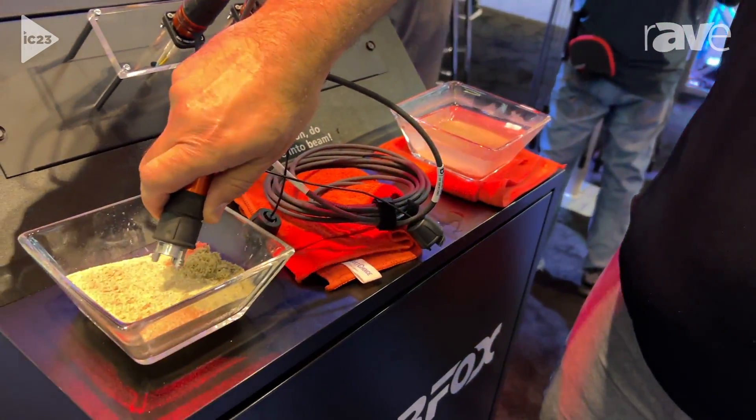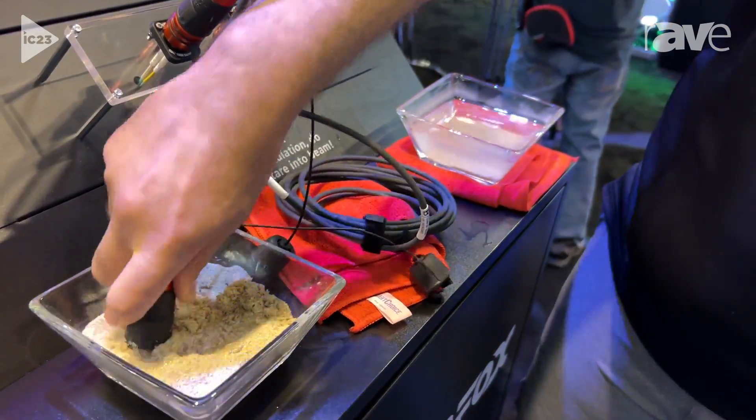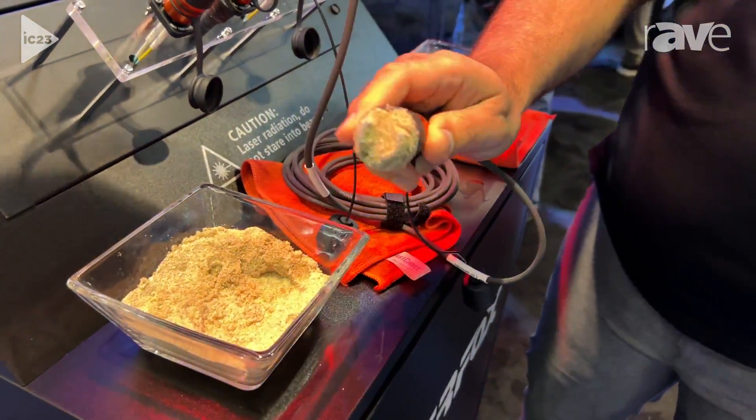Then I'm going to come over to this sand that we have here, and it goes into the sand. You never know when you're going to take your fiber to the beach, right? So we'll put that in there. We've got that fairly well contaminated.